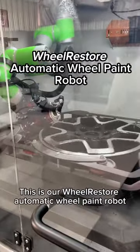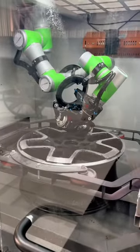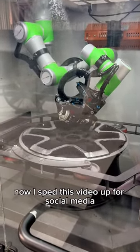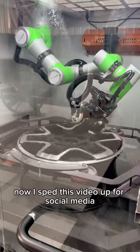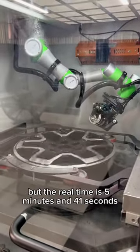This is our Wheel Restore Automatic Wheel Paint Robot. I sped this video up for social media, but the real time is 5 minutes and 41 seconds.